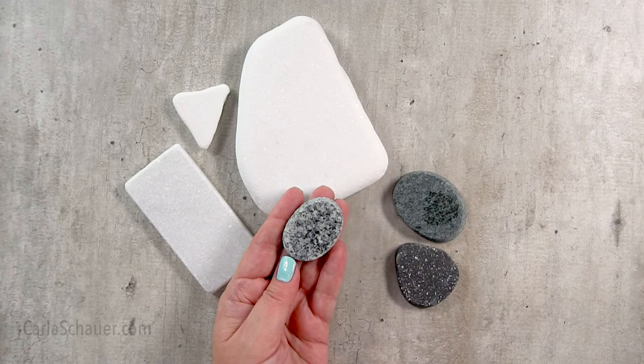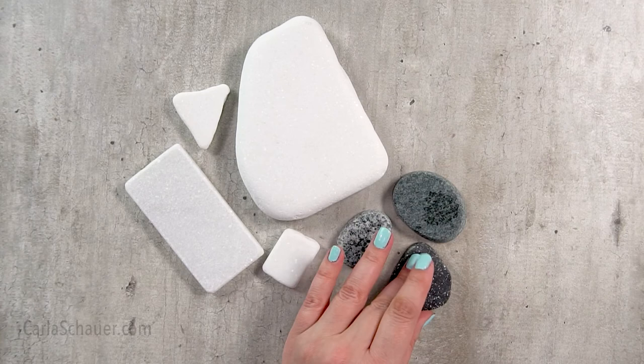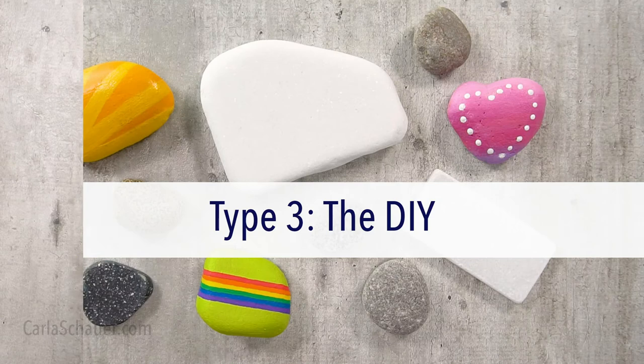Since I don't have the option to find or slice these specialty rocks on my own, I have purchased them for specific projects from independent rock sellers on Etsy. I've linked some options in the description for you so you can find them easily. These specialty stones are super fun to try, plus they ship directly to my doorstep.